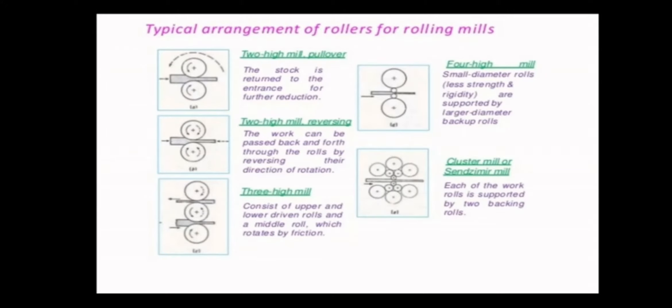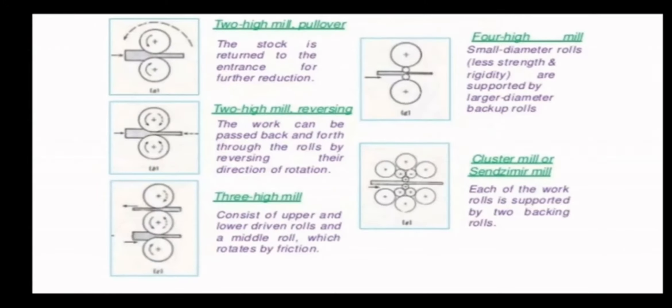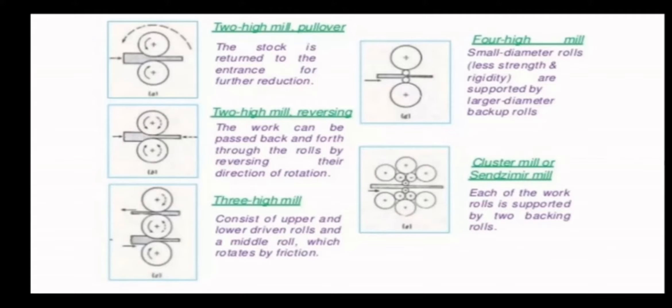Next one is four-hi mill. Here in the four-hi mill, there are larger and smaller diameter rolls. The smaller rolls have less strength and rigidity and are supported by larger diameter backup rolls. Here, the larger rolls act as supporting rollers. The pressure will be supplied by the smaller roller for reducing to a smaller thickness. The smaller roller will apply direct compression load on the slab while the larger roller acts as a support.